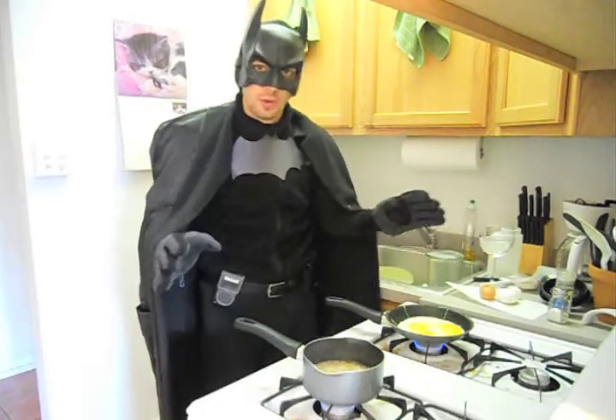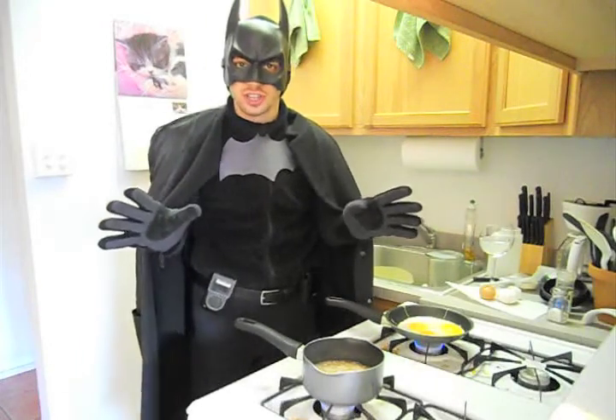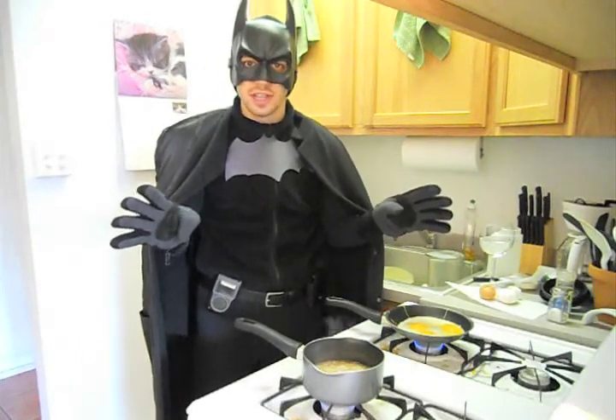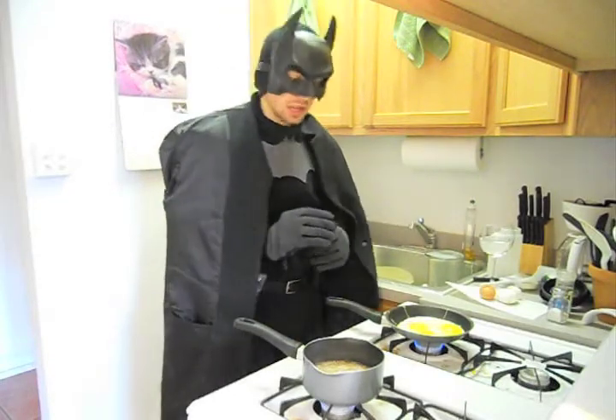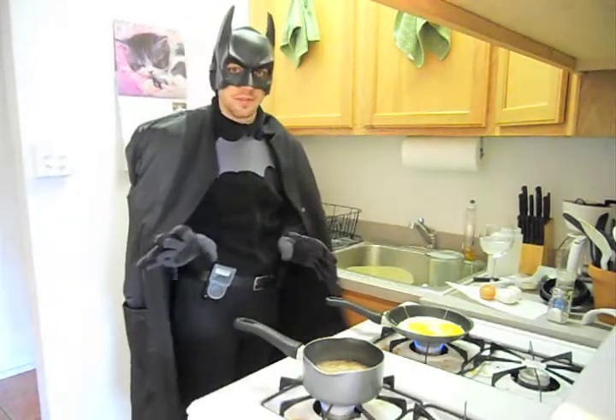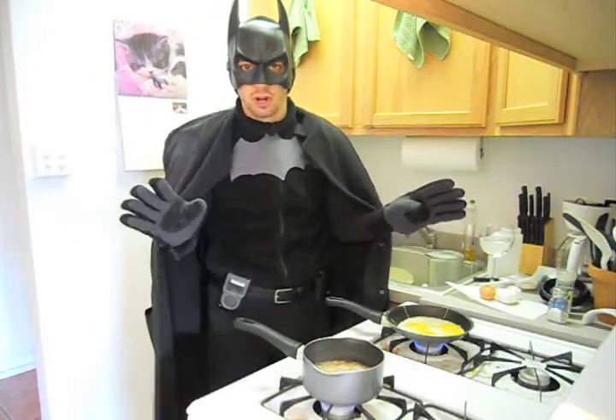Now we will include the fixins. In the past I've used fruits such as apples, strawberries, blueberries, or two of the three. Today I will not be, because I've been doing fruit smoothies in the morning, so I don't need that much more fruit.